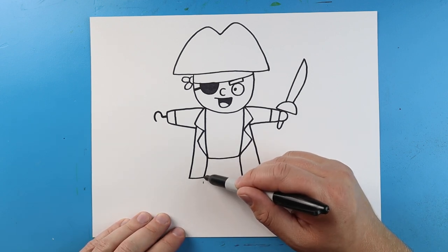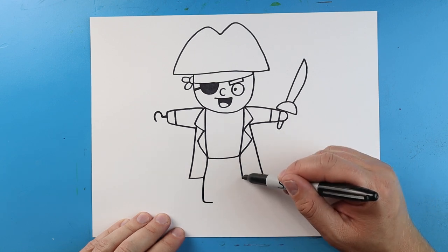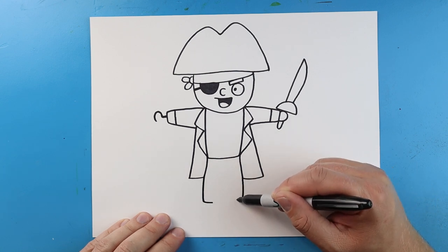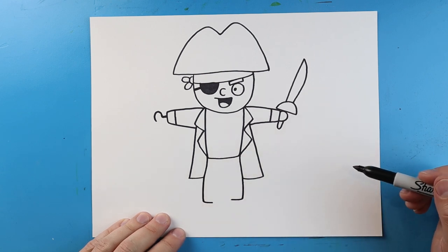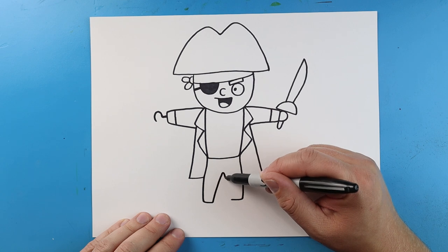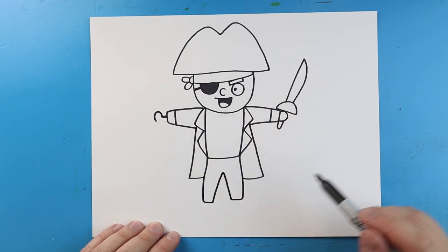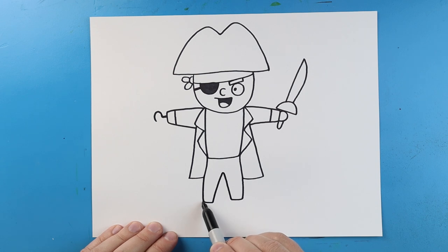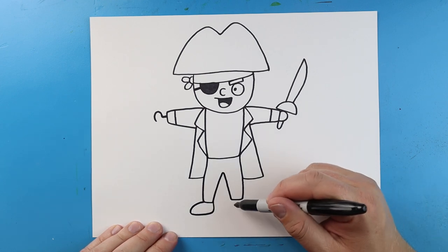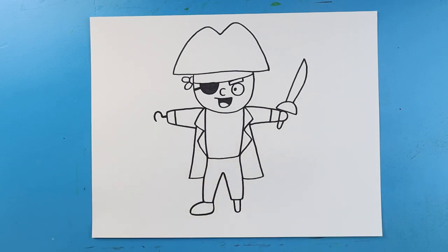Now starting here, kind of where the jacket opens, let's just draw a line that goes down and then over. And we'll do the same thing over here — just go down and then over. Next, we're going to go up and then down like a triangle shape. Over here, I'm going to make a line that comes out, curve around and come back up for his shoe. And then over here, let's just make a little line that's going to go down, over and up for a little peg leg.